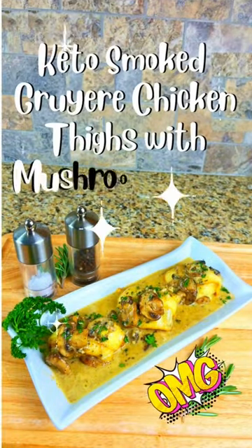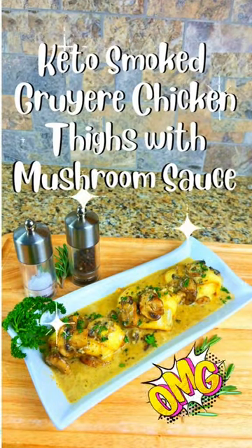Tonight we're making Hickory Smoked Gruyere Chicken Thighs with a creamy, cheesy mushroom sauce.